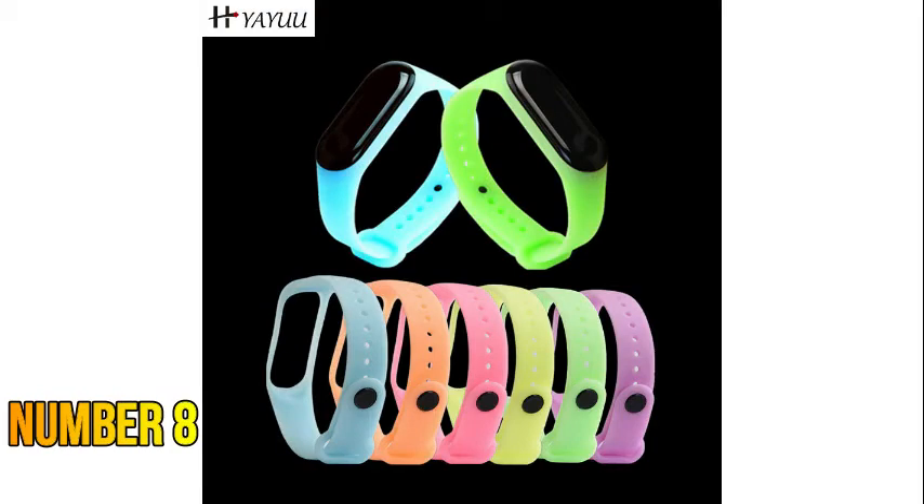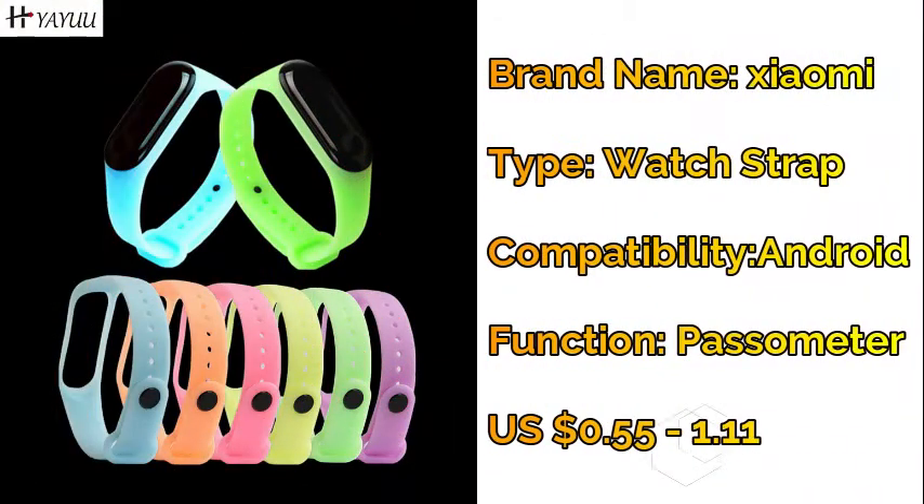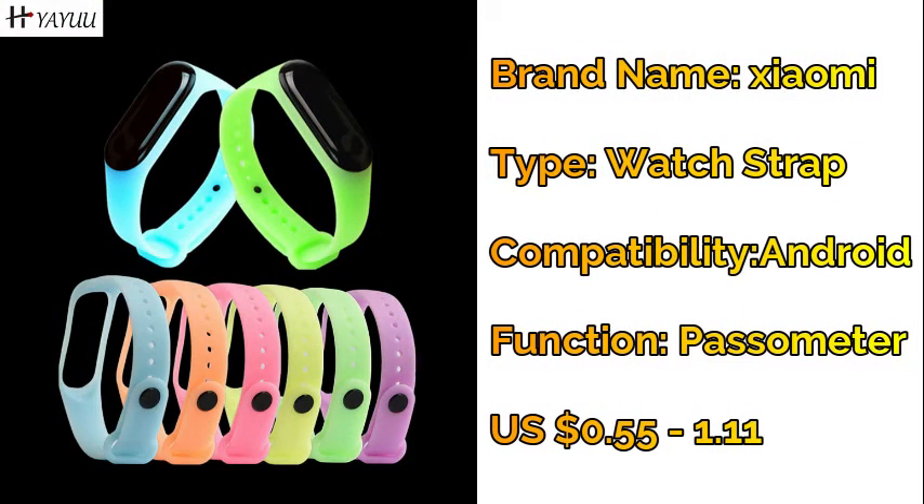Number eight: Xiaomi glowing luminous Mi Band 4 or 3 strap — night light wrist replacement strap.